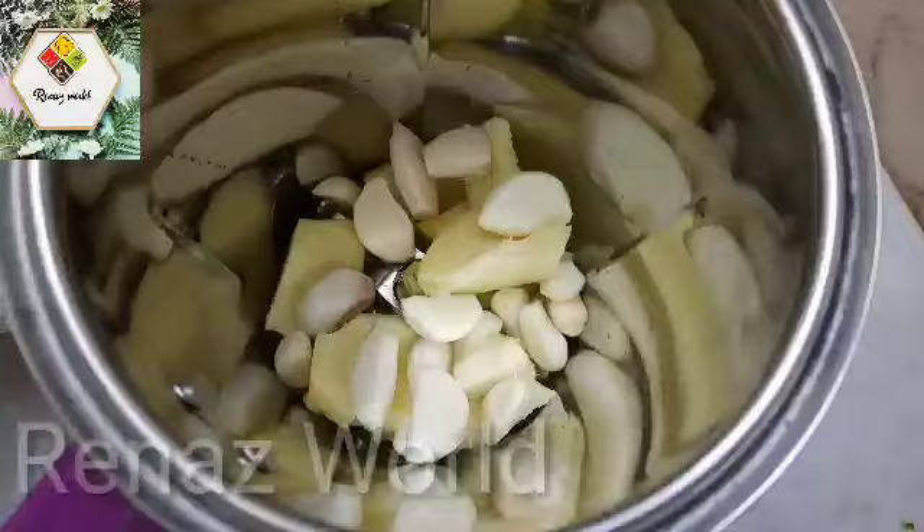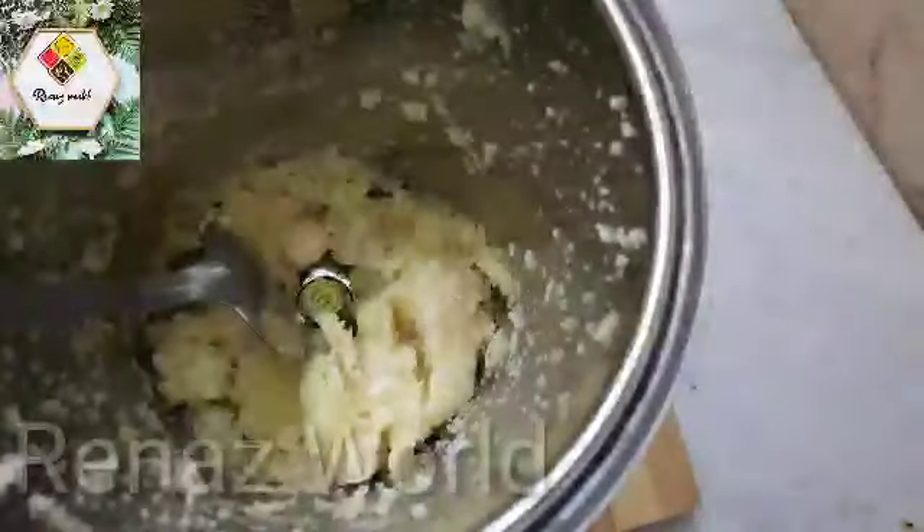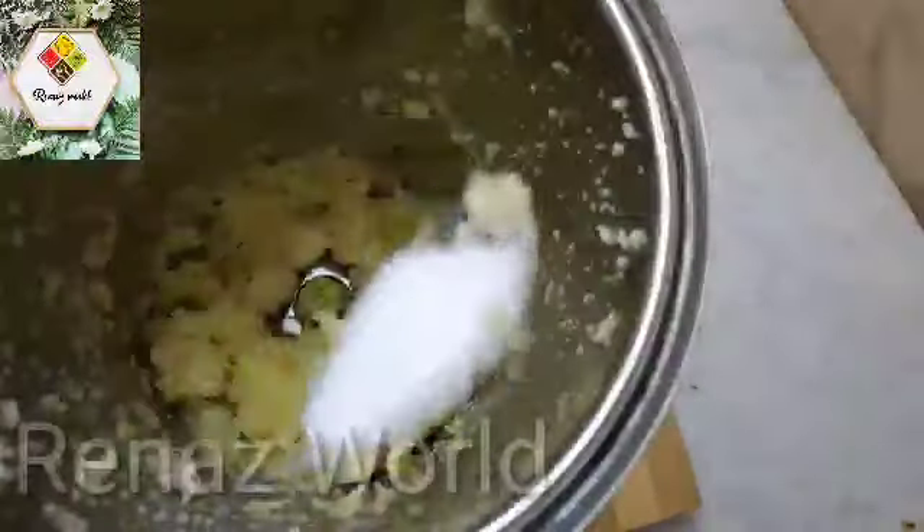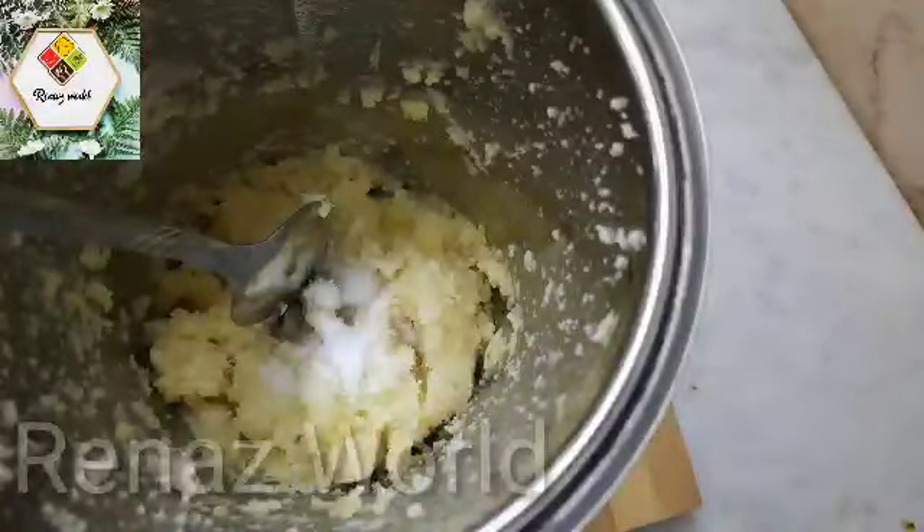We will cut the garlic — it will be crushed. I'll cover the garlic with a little bit and crush it. I will add some garlic.